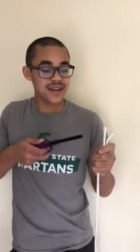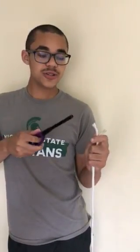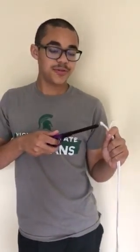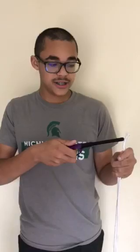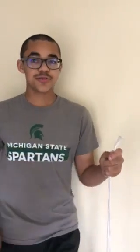Hello Troop 168, my name is Caleb Mazur and I am going to be showing you how to fuse synthetic rope. For natural rope you would whip it together, because unlike synthetic rope which will melt, natural rope will burn up in flames.